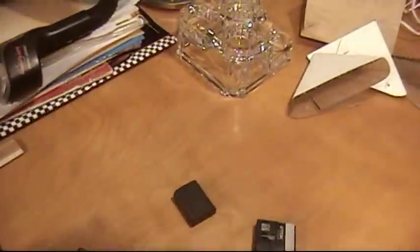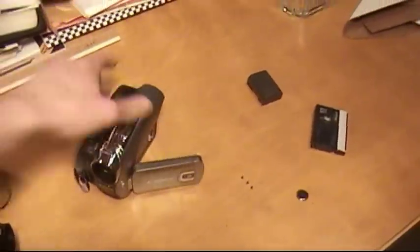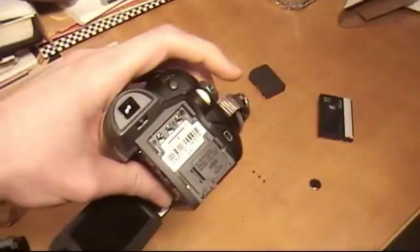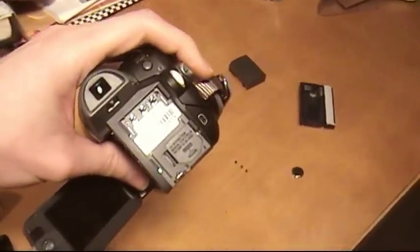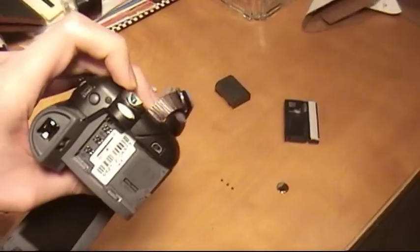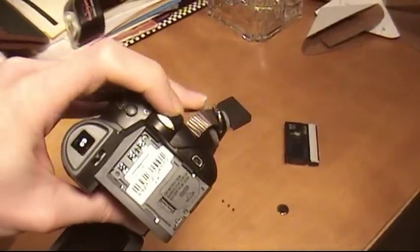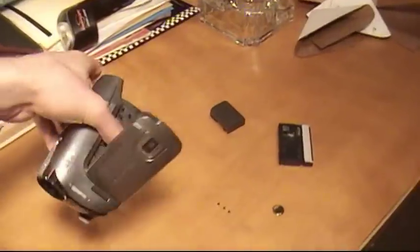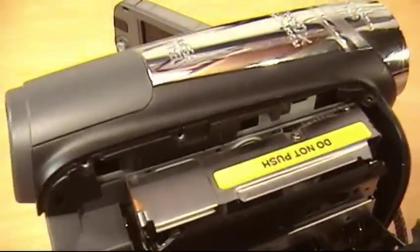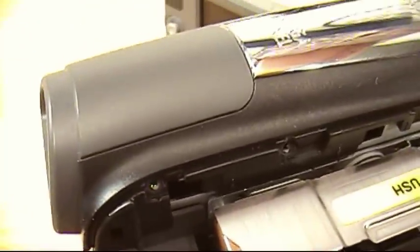Now to start, the first thing you need to do is make sure the battery is out and your tapes are out. Also, see that little battery right there — if your camera has one that retains the date settings when your main battery is off, take that out too. Then cycle the switch on and off just to make sure you get all the electricity out so you don't short out anything.